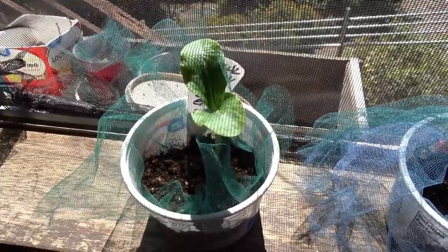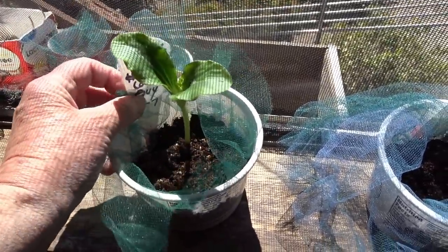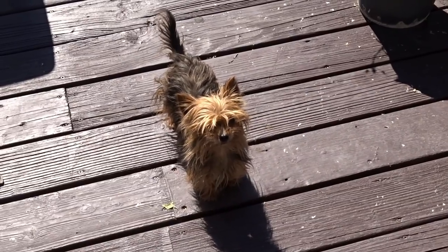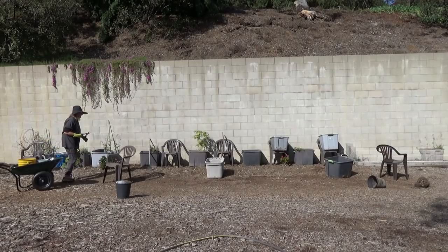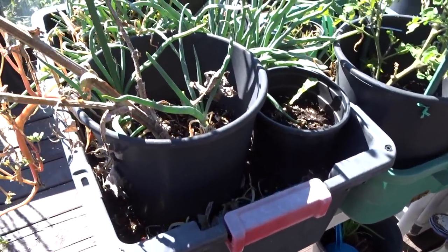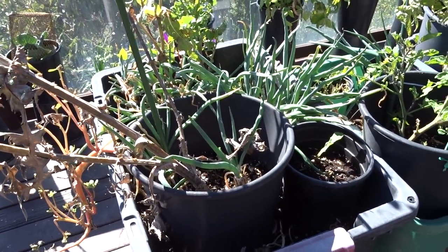I've got squash growing and more things. I'm actually getting some zucchini out today. My wall garden I redid and that's where a lot of my time has been going - that was a lot of heavy lifting and yes I did it all by myself, but it is done.